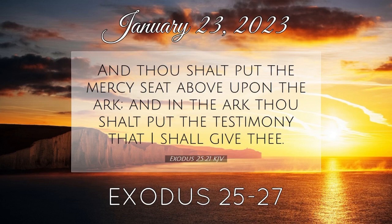And the cherubims shall stretch forth their wings on high, covering the mercy seat with their wings. And their faces shall look one to another; toward the mercy seat shall the faces of the cherubims be. And thou shalt put the mercy seat above upon the ark, and in the ark thou shalt put the testimony that I shall give thee. And there I will meet with thee, and I will commune with thee from above the mercy seat, from between the two cherubims which are upon the ark of the testimony, of all things which I will give thee in commandment unto the children of Israel.